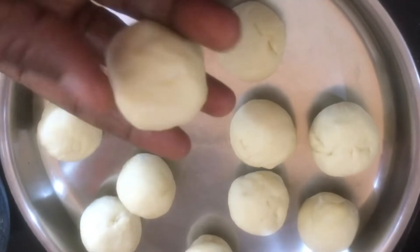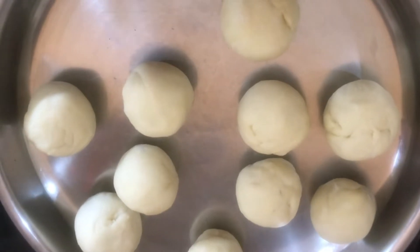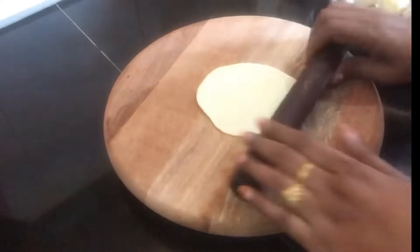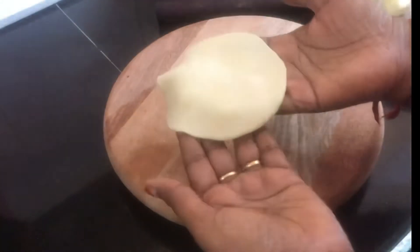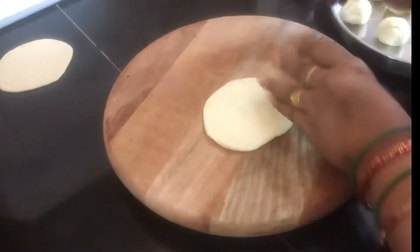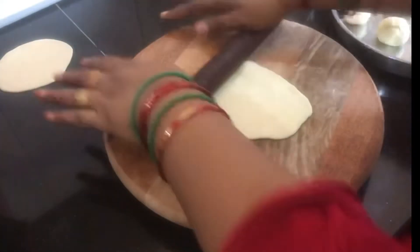We will add 2 cups of butter and 1 teaspoon of butter.